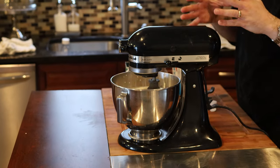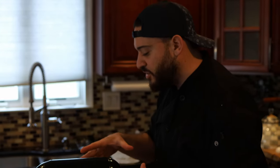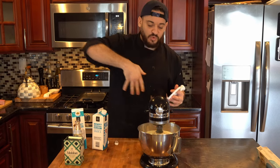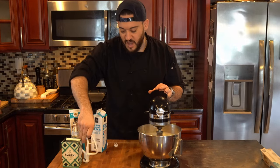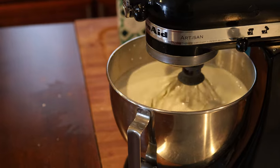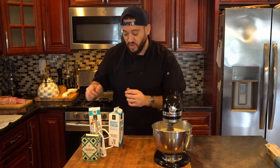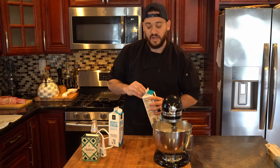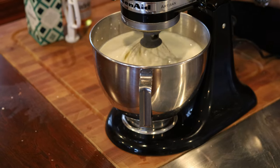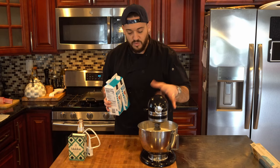We're just going to let this go until we start seeing that soft peak stage — just beating a little bit of air into it. And then at that point we're going to swap to the paddle attachment to help move everything around. It's going to take a little bit of time. The cream is a very thick liquid because it has all that fat in it, and the fat is what we're trying to separate from the liquid itself to have a nice, thick, delicious butter.